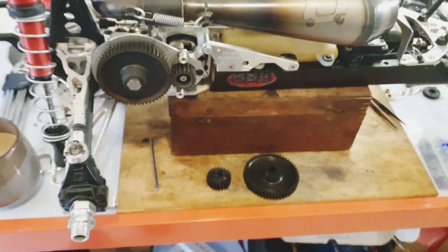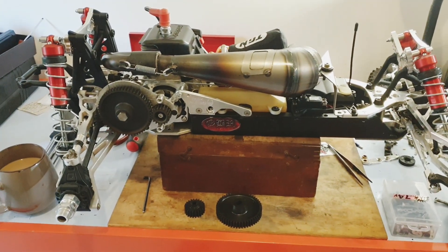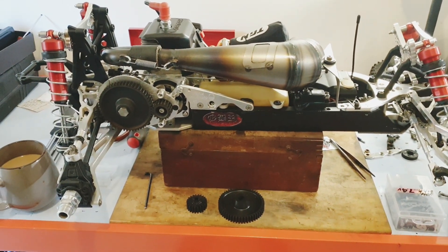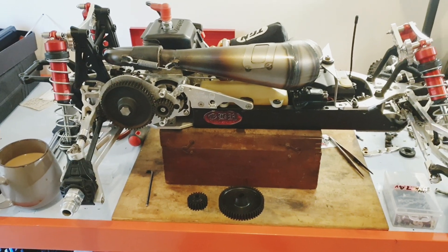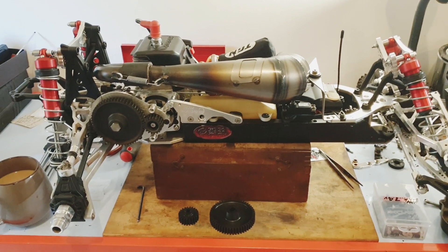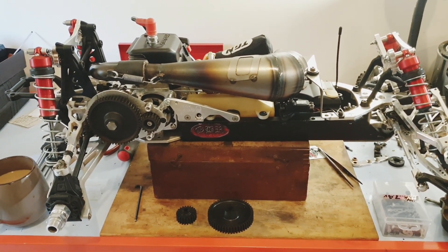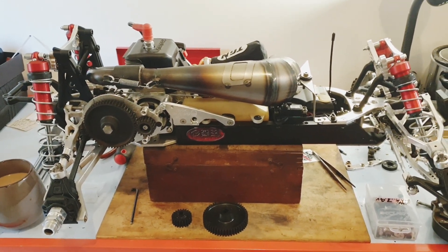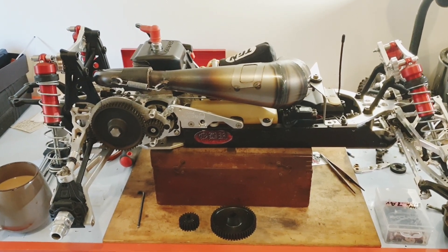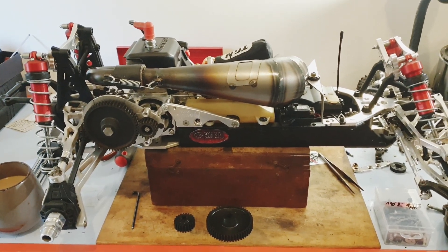I'm not going to bore you guys with any more wrenching. I'll stick the wheels back on and the body back on and take it out for a test. Stay tuned — the next vid I should have the Badger back out on the field, and let's see how it performs. Thanks all for watching — if you like it, subscribe. If you don't, give us a thumbs down. Hope you enjoyed — chat later, cheers.